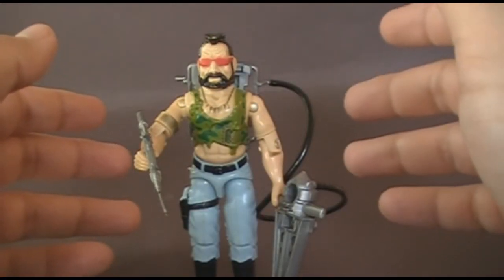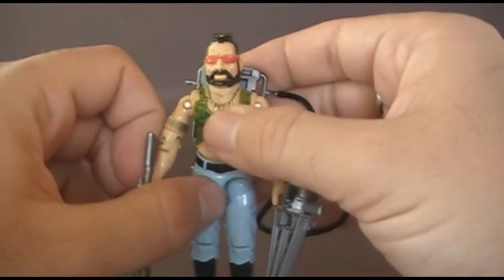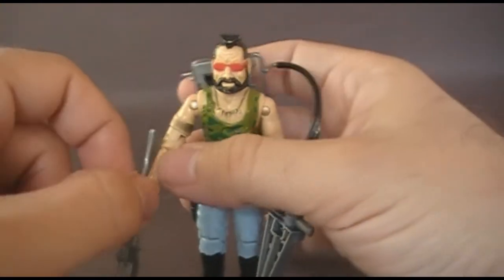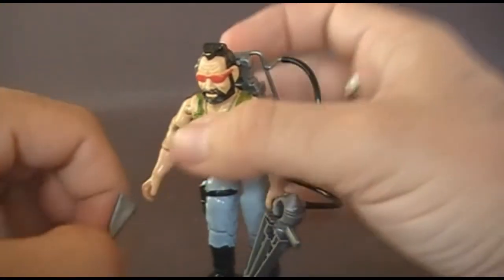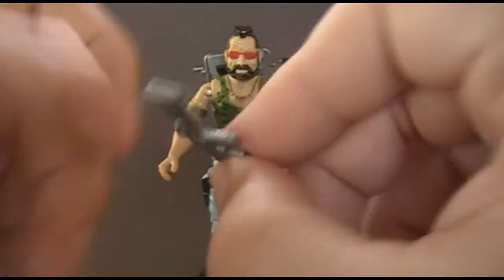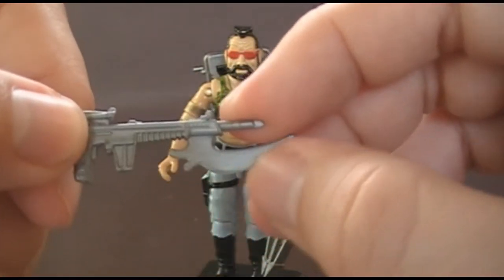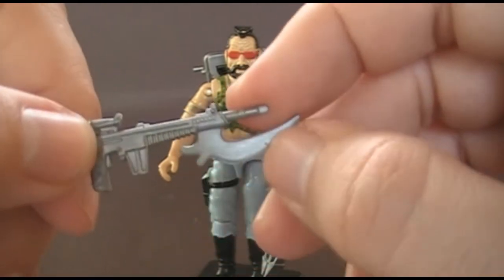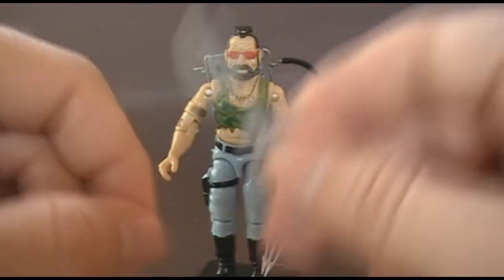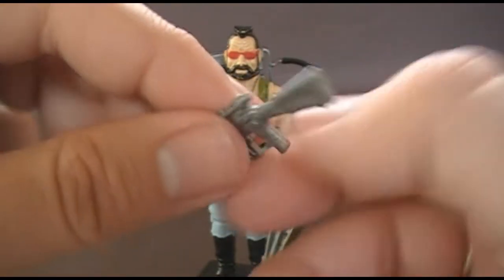Ripper is my least favorite Dreadnought, so we're going to take a very close look at the reasons why — I just don't like this action figure or the character it represents. Let's start as we always do by looking at the accessories. Ripper came with a lot of accessories, including this rifle — this silver plastic rifle with this enormous blade on the end. It's attached almost like a bayonet, but this is not a bayonet. It's very clear that this weapon is used either for gouging or for hacking, like an axe. I may not like Ripper, but I really like this gun.